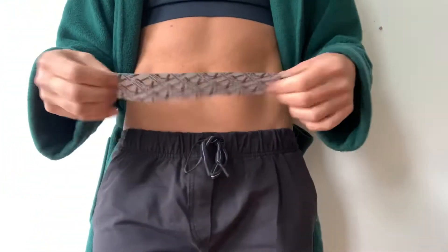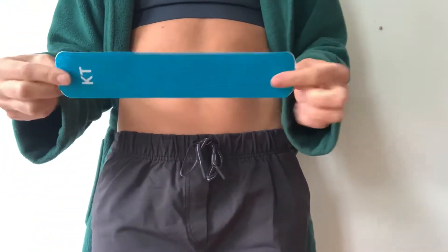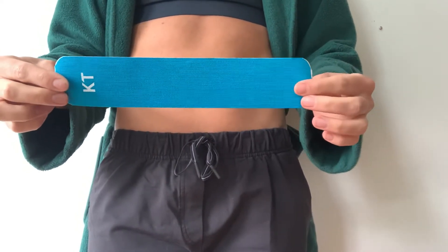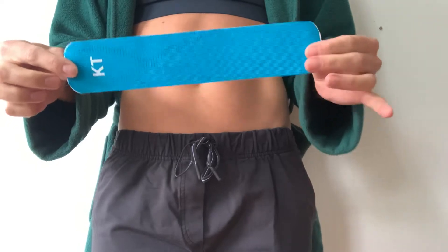Good morning! We're going to go over how to kinesio tape a pregnant belly to unload some of the strain on the tissue.